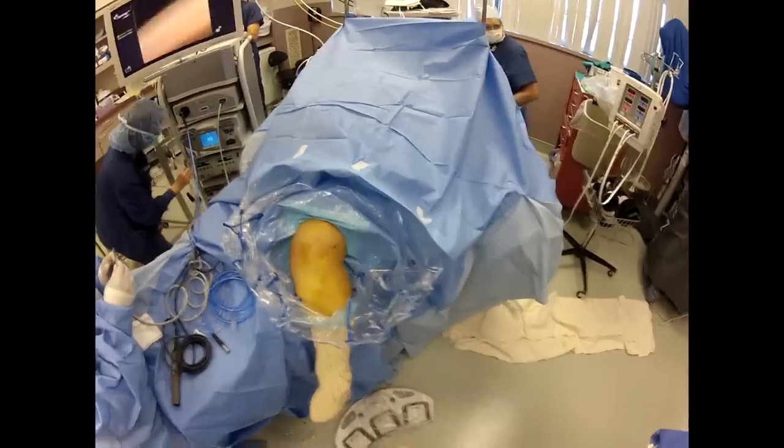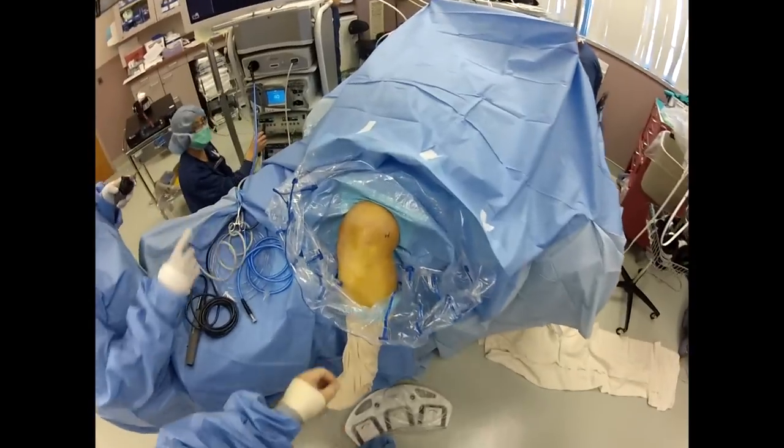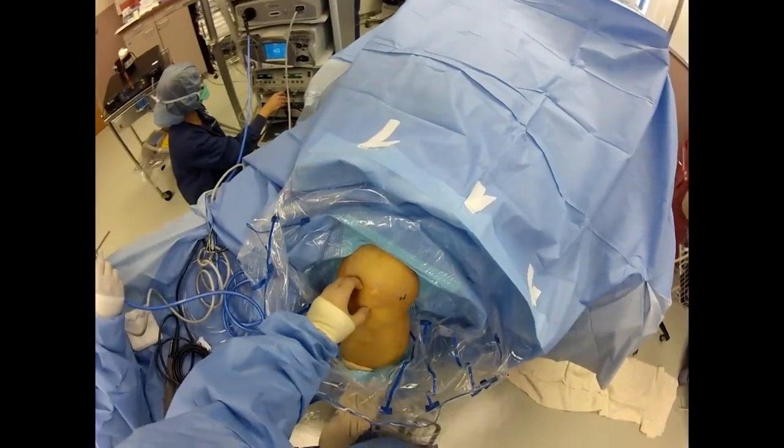This is Dr. Craig Zeman. We're getting ready to do a knee arthroscopy. It's just a routine knee arthroscopy. She has a meniscus tear on MRI.